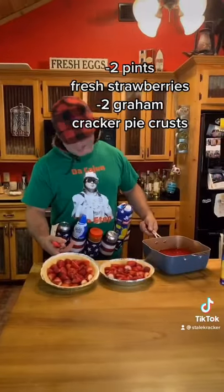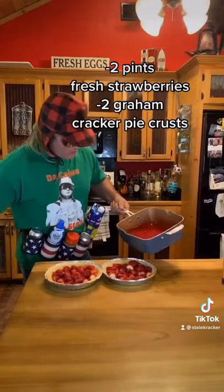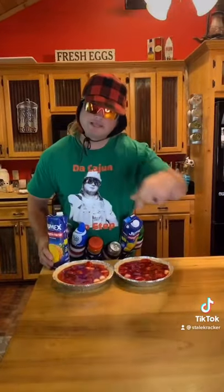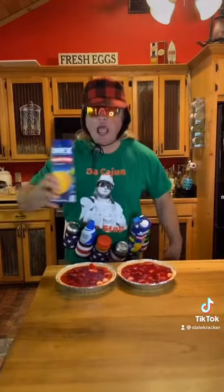You got your strawberries lined out in your graham cracker crust. Go ahead and pour your mixture in. Now you put them in the icebox till that jello sets, and while we wait we hydrate.